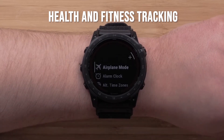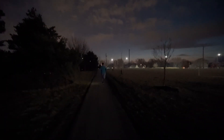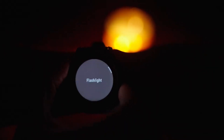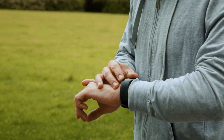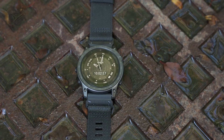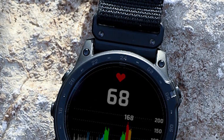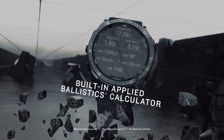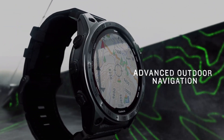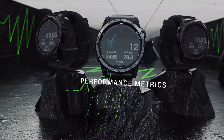Health monitoring is a significant aspect of the Tactic 7 Pro's functionality. It includes comprehensive tracking features such as heart rate monitoring, blood oxygen saturation (SpO2), stress tracking, sleep analysis, and a body battery feature that indicates energy levels throughout the day. During my testing, I found these metrics to be accurate and insightful. The sleep tracking feature provided detailed insights into my sleep patterns, helping me understand how my rest quality impacted my daily energy levels. Additionally, the watch supports various sports modes, ranging from running and cycling to swimming, allowing me to tailor my workouts according to my specific fitness goals.